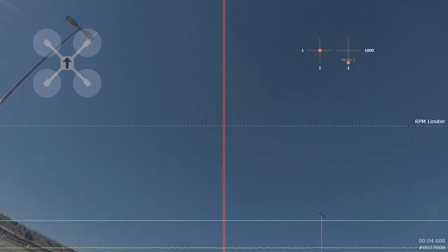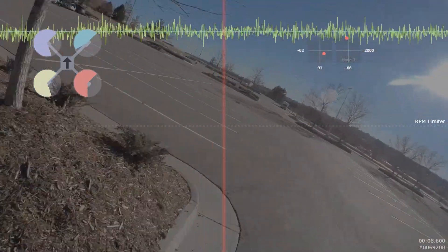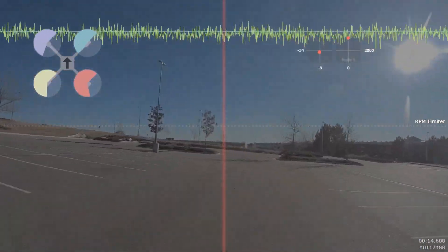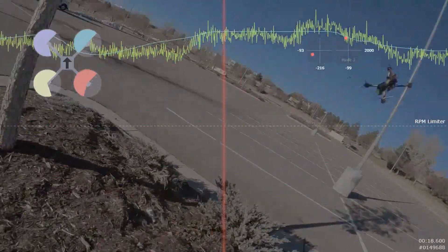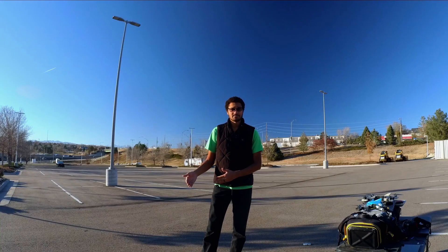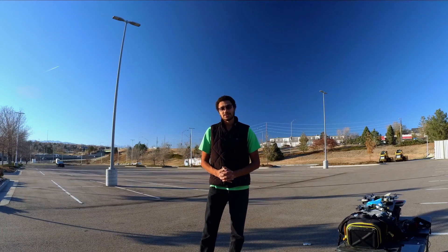It gets a little more technical than that. We're actually using a PID loop in order to make sure that the maximum RPM that we desire is being hit. We've been seeing that across brands and equipment. Ultimately, this has been a huge benefit to bringing the racing much, much closer, regardless of which quad you choose. We'll still have to choose something that's appropriate for the spec, but it's going to make a lot less of a difference than it did in 2022.